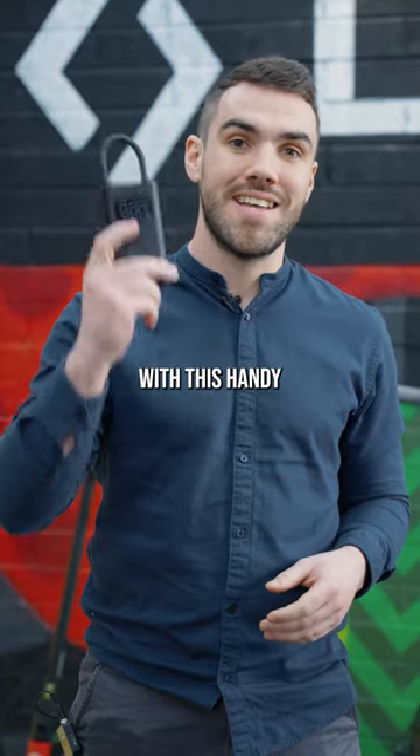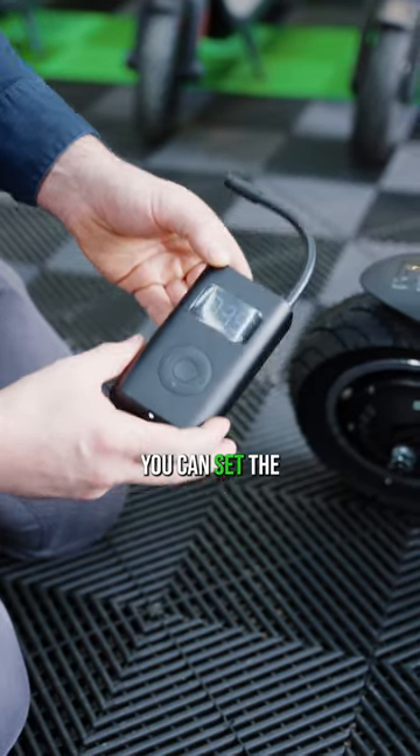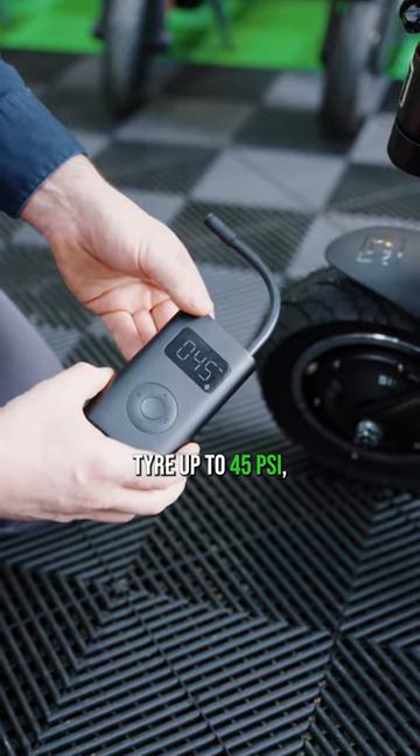Pump your electric scooter tire with this handy electric pump. This is the Xiaomi electric pump. You can set the PSI on the pump to that of which you need to pump your tire. In this instance, I'm going to pump this tire up to 45 PSI.